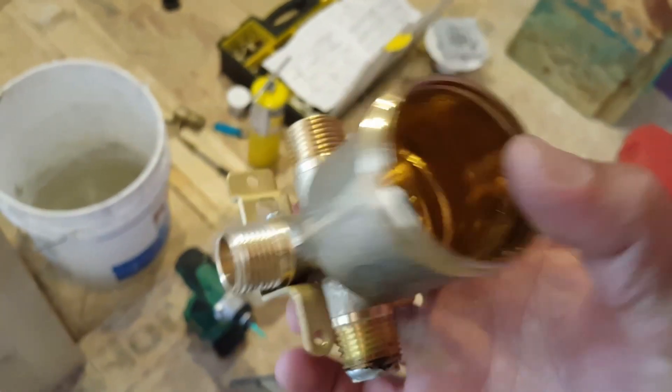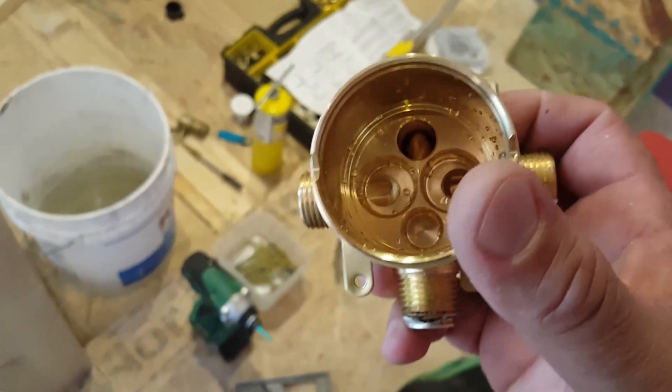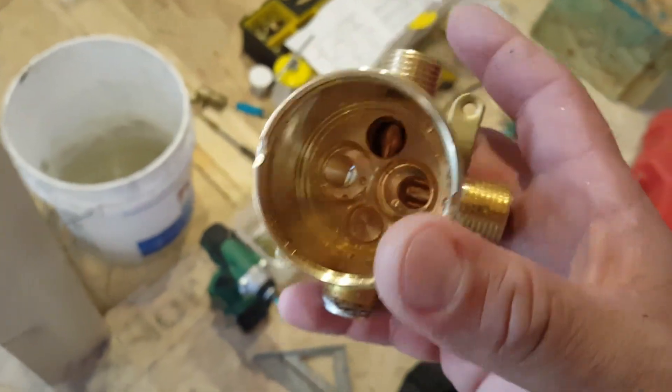Before welding, make sure to pull out any plastic parts, because when you apply heat you can melt gaskets and similar things. Take out the cartridges or whatever is inside. Then we can continue with assembling the shower body.